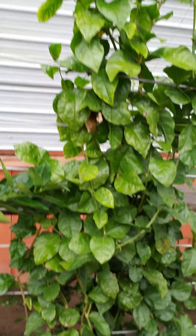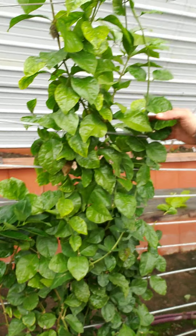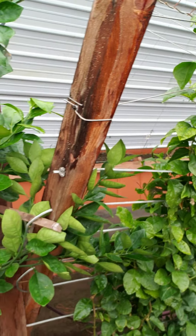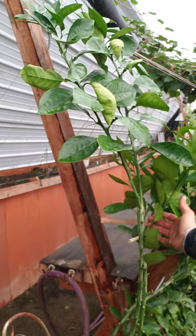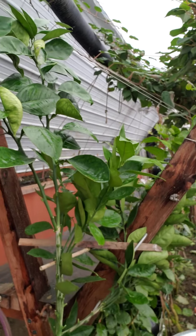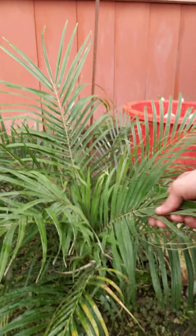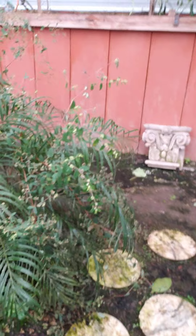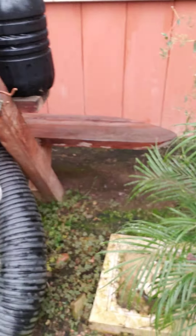We have some jasmine here for the smell and the flowers — we're going to try to keep it compacted into this little area. Got some more citrus; I think this is a lime right here, and it seemed to really take off. The citrus loves it in here. We also have some date palms growing slow but growing good, so no complaints.